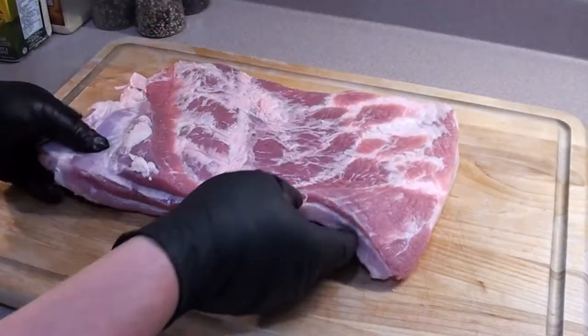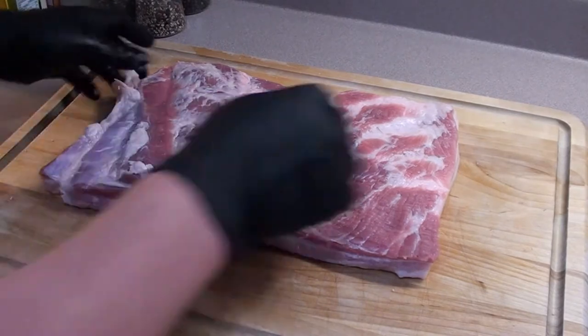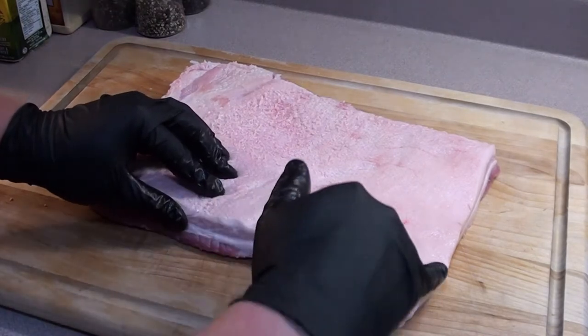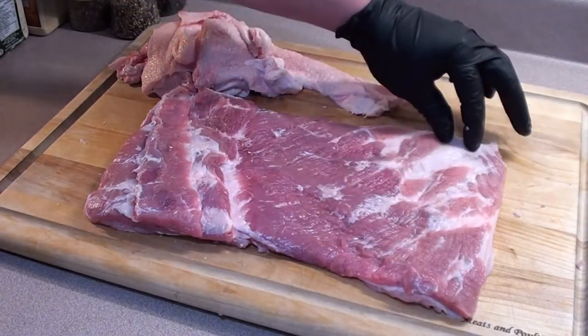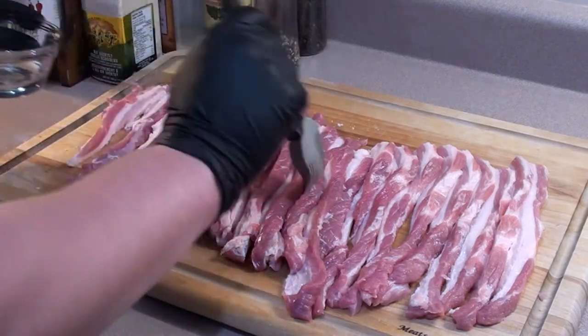We're gonna be using a pork belly, which is usually the cut that bacon's made out of. We're gonna trim off some of this excess fat and take a good part of this cap off too. With most of the fat trimmed off, cut into half inch to three-quarter inch sections all the way across. Once you have it all sliced up, brush on a good coating of oil.